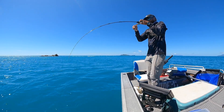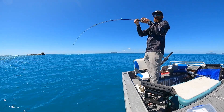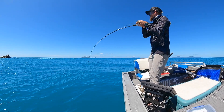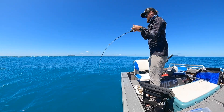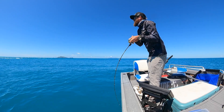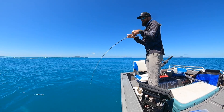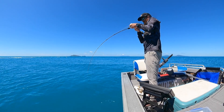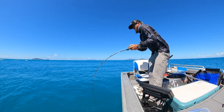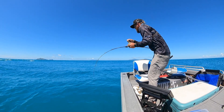Doubleheader! What are these? They're gonna be trevally, aren't they? Yeah. I need them to pull us away from the rocks. They are a bit golden. That's what mine's gonna be. Yeah, another trevally.